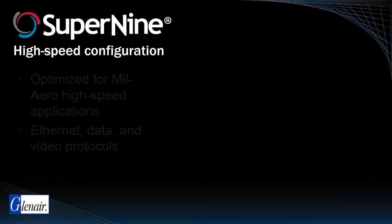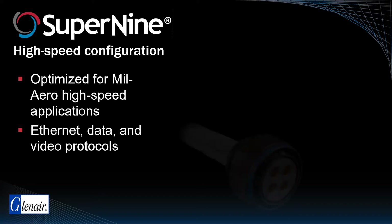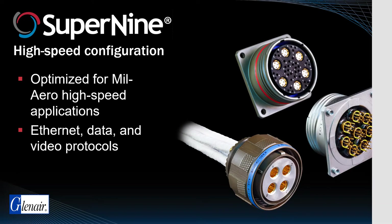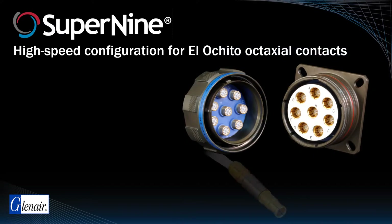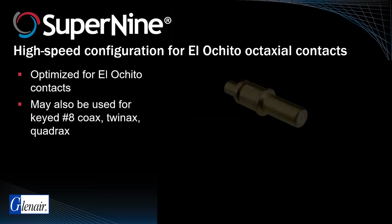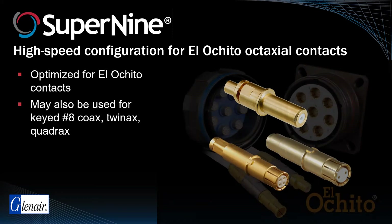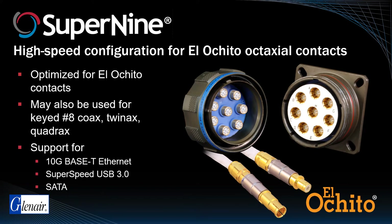Super9 high-speed connectors are optimized for military aerospace applications requiring high-speed ethernet, data, and video interconnection. Crimp cable plug and receptacle styles, along with PC tail versions, are available in 20 keyed size 8 and hybrid insert arrangements. While optimized for Elo-Cheeto, these high-speed derivatives may also be used for drop-in size 8 coax, twinax, and quadrax contacts. When outfitted with Elo-Cheeto octaxial contacts, these Super9 high-speed connectors support 10-gigabit base-T ethernet, super-speed USB, and SATA protocols.